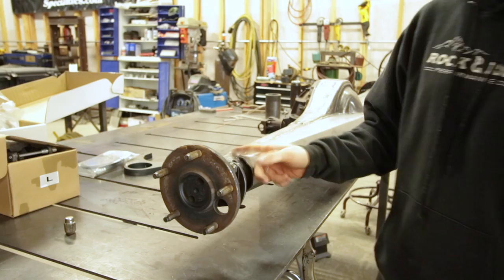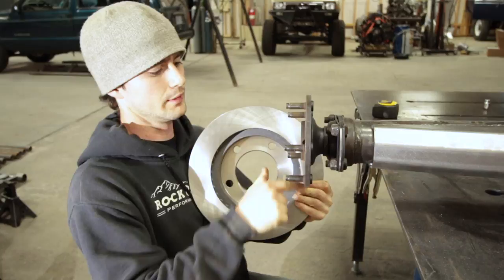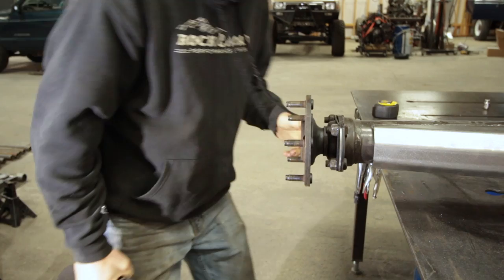Check this out — I just went to slide the rotor into place here. I can see that the lug pattern is correct, but the inside of the rotor does not fit over the flange. Sometimes they do, sometimes they don't. Unfortunately, this is a case of the don'ts. But it's not a big deal — there's a simple solution, and it varies from vehicle to vehicle over the years.